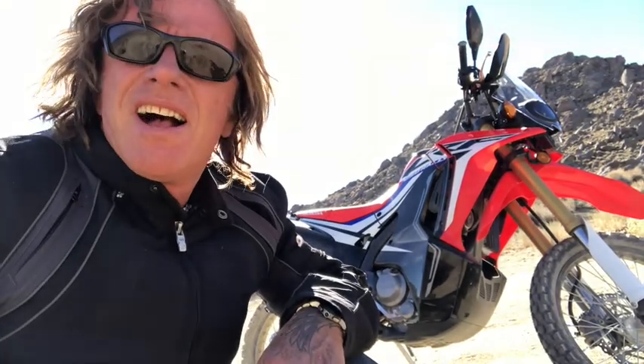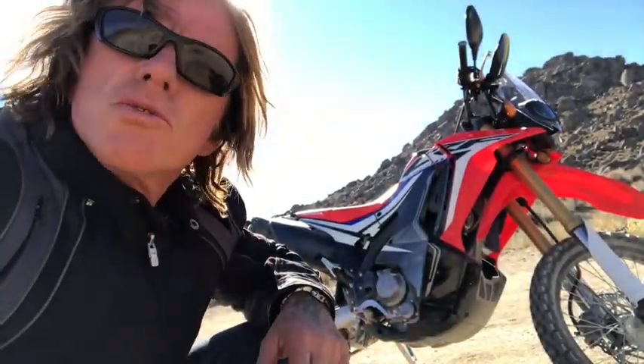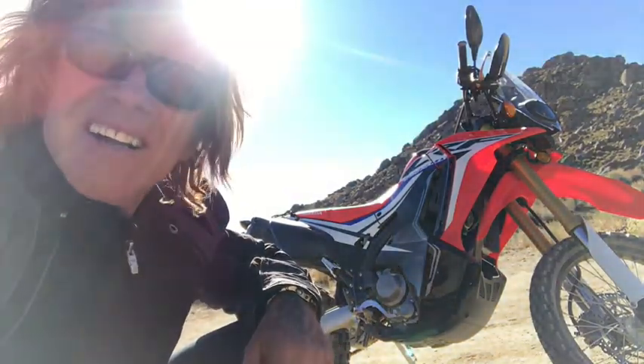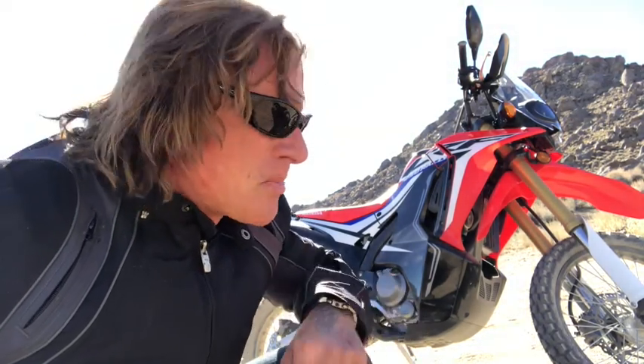Good morning everybody. I decided I needed a different type of motorcycle, so I now have a dual sport adventure bike made by Honda. It does really well off the road. I'm not a dirt rider — I have to learn all the techniques: the jumps, how to turn around and spin.